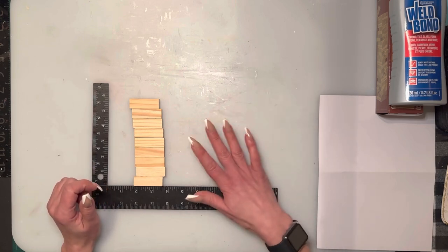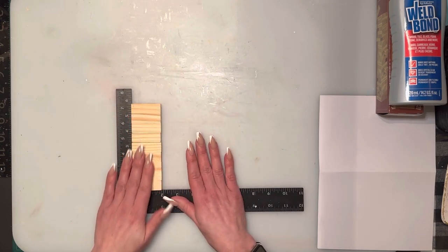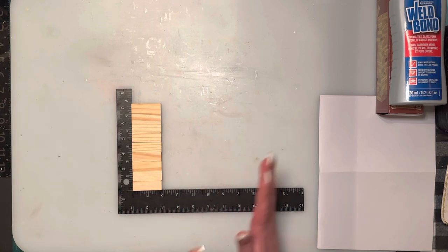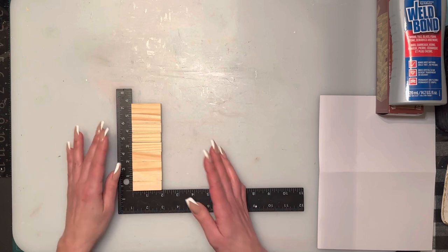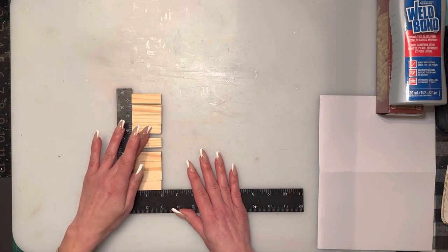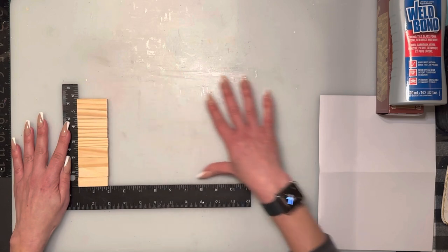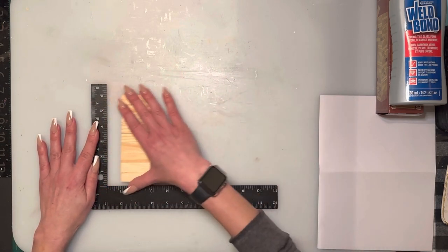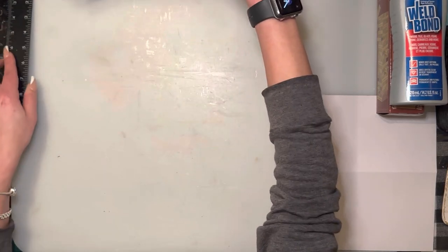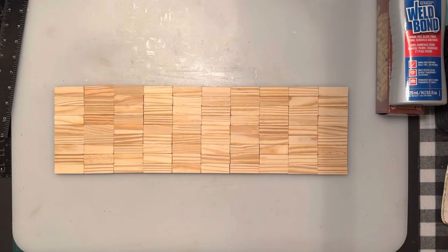We're going to start building the base. Glue a row of nine blocks right on top of one another, and you're going to need another 10 rows — it'll look almost like a long bowling alley. The base is going to be a total of 90 blocks. I like to glue everything beforehand as much as I can because it's a lot easier. You'll end up with a nice long row of 90 blocks.